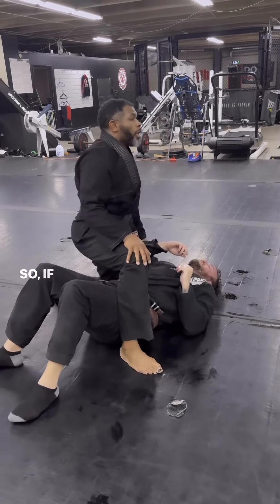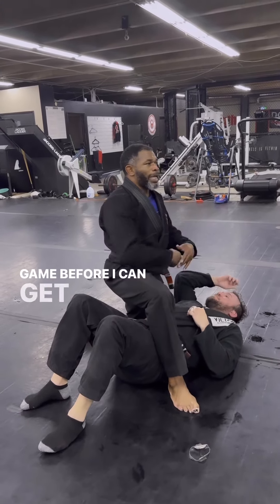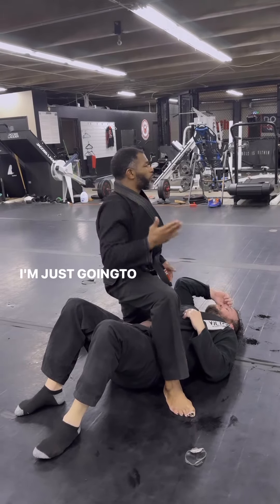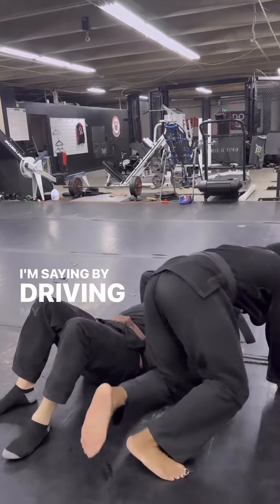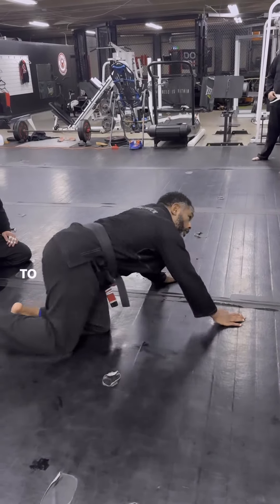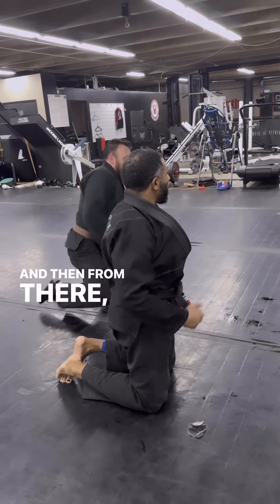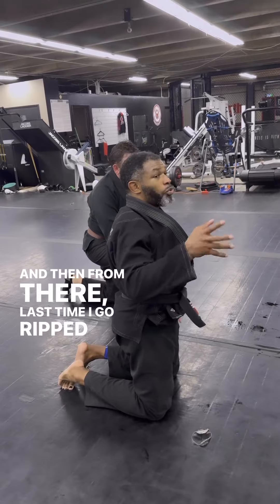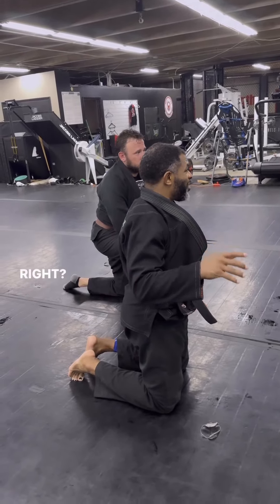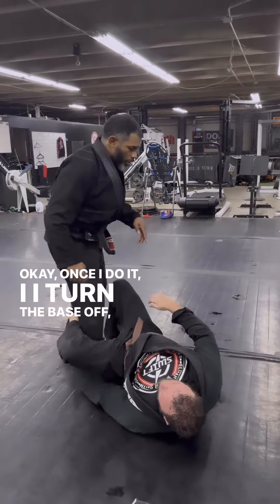So if he's fingering forward my leg to try to play his half guard game before I can get to the grip and back step out, I'm going to drive my knee down — I drive my knee down, I'm kicking my ankle up — to break that grip he has on my ankle. And from there I can go finish.